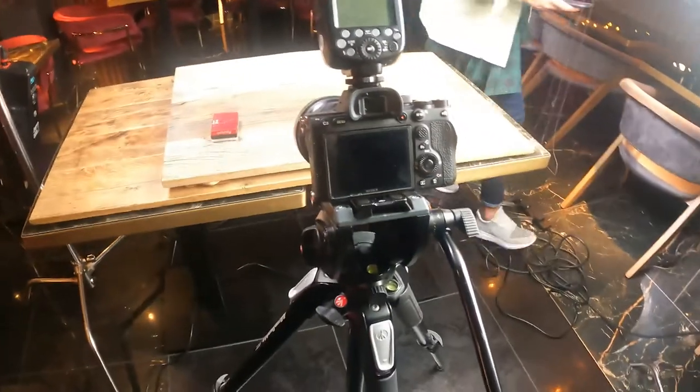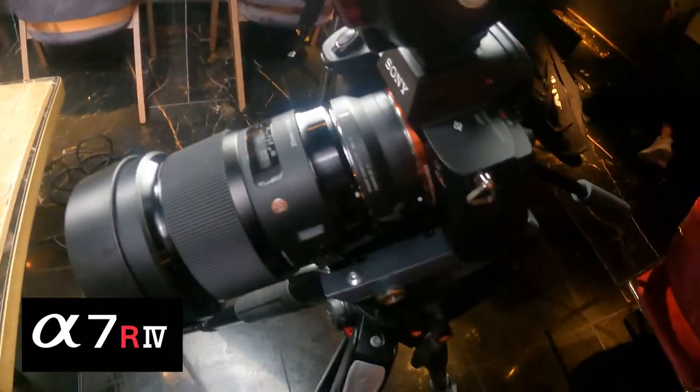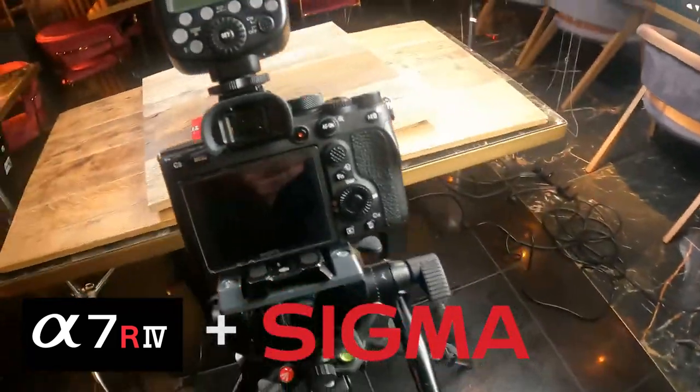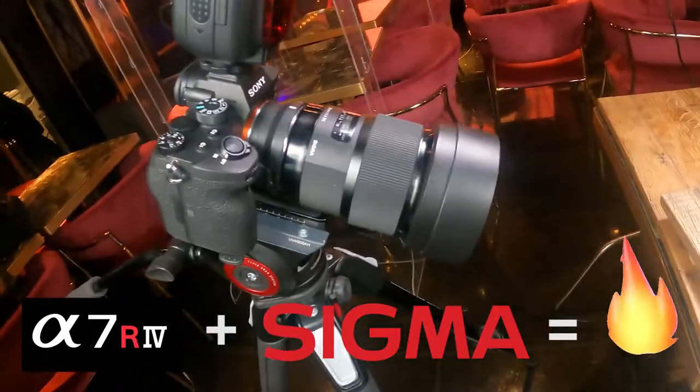The camera we're using today is the Sony A7R4 with a nice prime lens - a 20mm Sigma Art range. It gives a nice wide shot and we're looking to go in on these photos. Let's have a walk around and meet the chef.